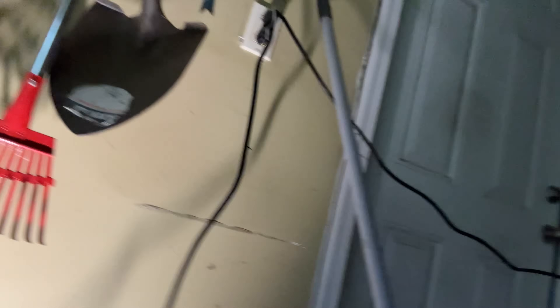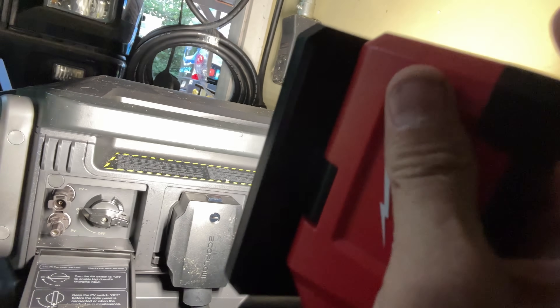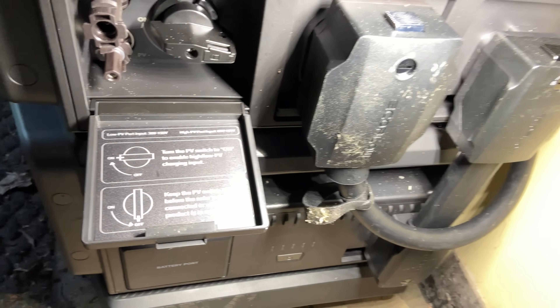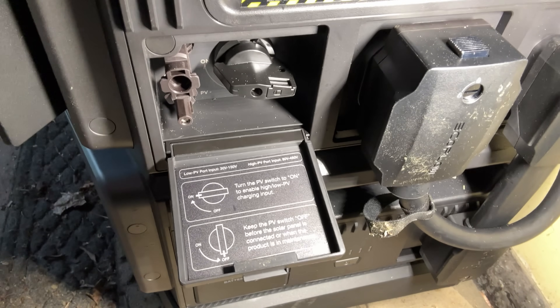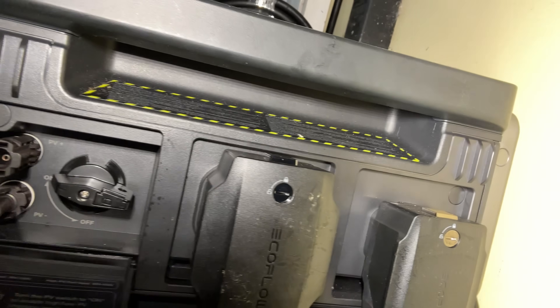That's where my solar panels would plug in, and maybe in the future I'll add additional solar panels. But right now I'm keeping it like this, because when the sun is up I don't use much electricity, so plugging it in to charge and programming it not to charge at night is the easiest way to do it. Over here, this is a high-voltage solar panel input — the high port input is 80 volts to 450 volts — and this little switch right beside the inputs is a disconnect.